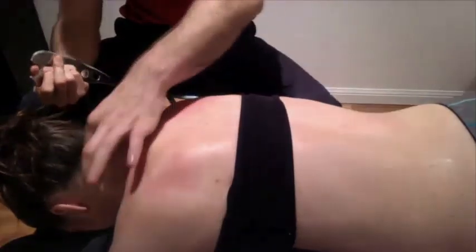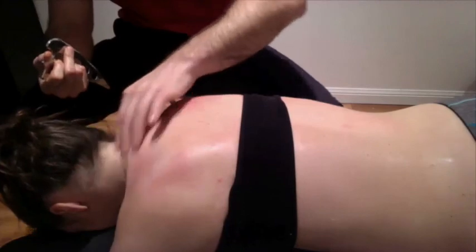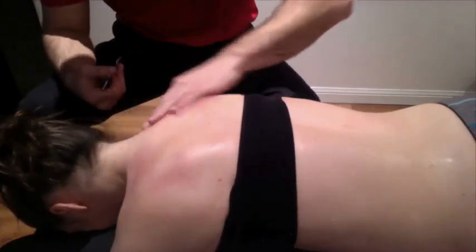In our previous videos, we also showed you how to work the cervical spine sort of downwards to the paraspinals. So if you want to see that, you can look up some of our past videos.